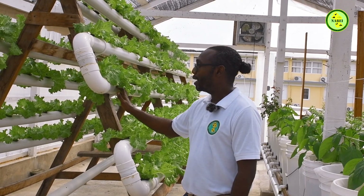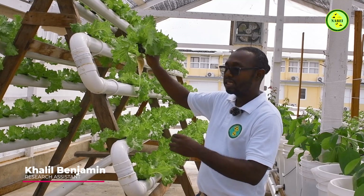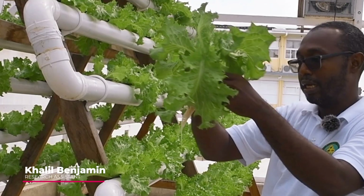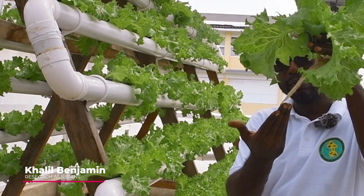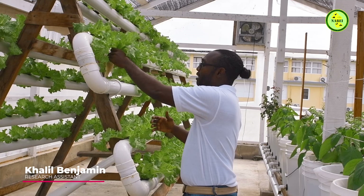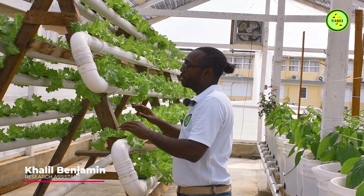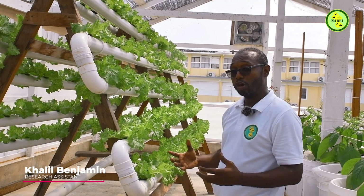It operates the same way as most hydroponic systems. As you can see, it's a thin film of water touching the root and allowing it to grow. The roots are white and healthy using this hydroponic system. We have lettuce, and this system has been running for about two weeks. NFT is predominantly used to grow any crop.